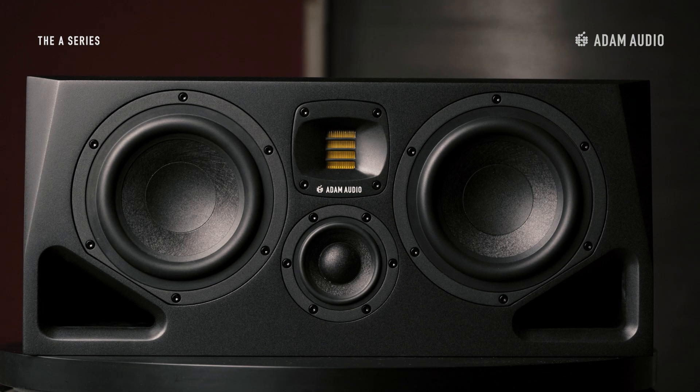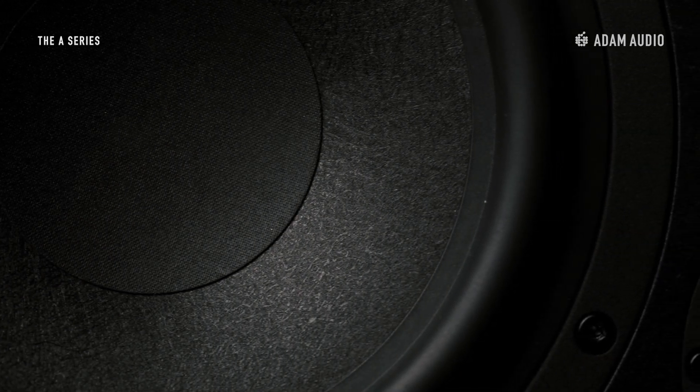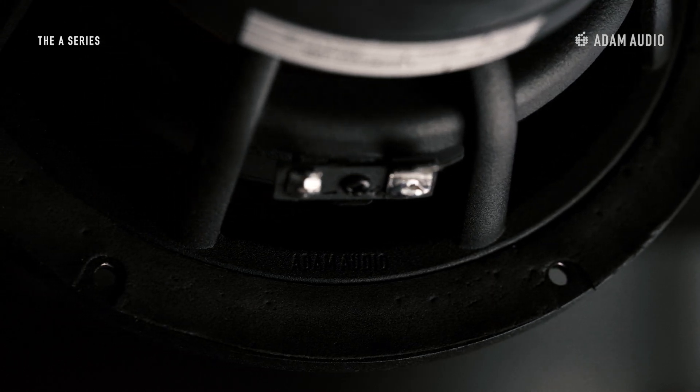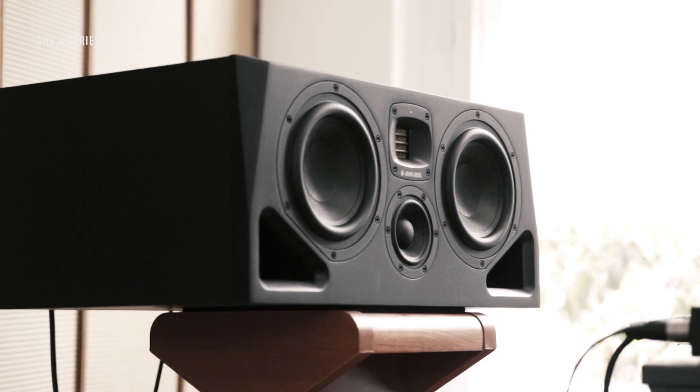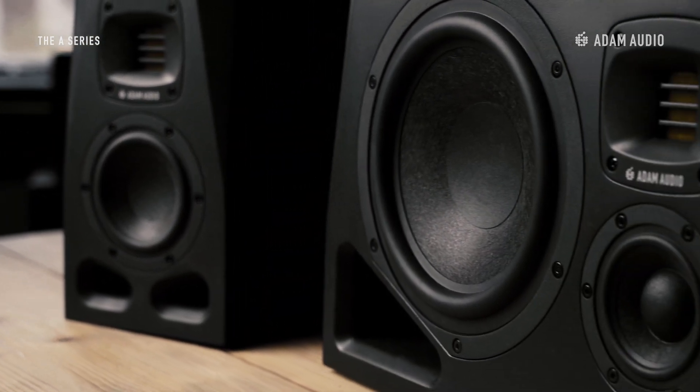Another distinct feature of the A77H are two seven inch multi-layered mineral woofers. The woofers are constructed from multiple layers of mineral fibres baked together to create a lightweight, highly stable composite. By combining that material with the new and powerful magnet system, A-Series woofers produce high output with low distortion in the physically challenging low end, from the smallest four inch driver in the A4V to the largest eight inch driver in the A8H.